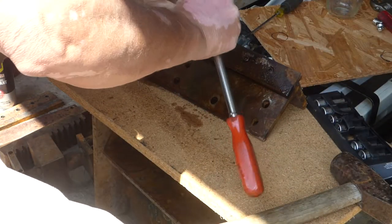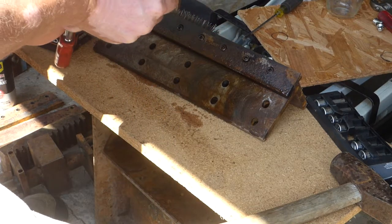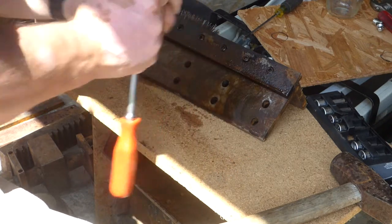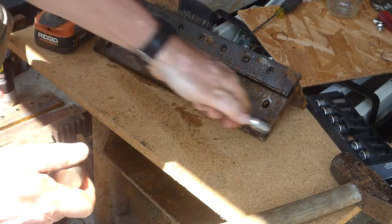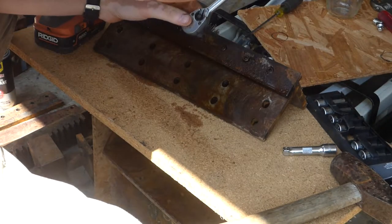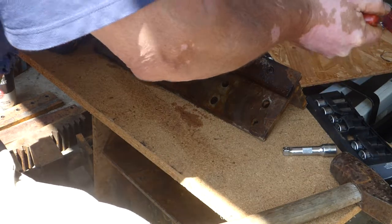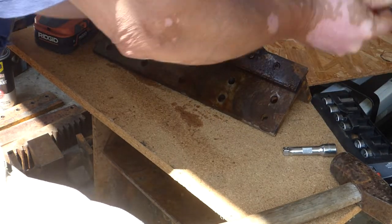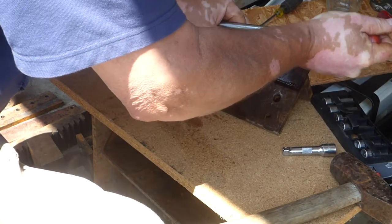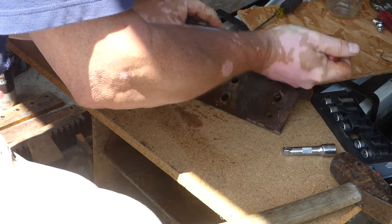Okay, that's broken loose. Let me get rid of this extension — I did need the extension on quite a few of them. There were at least a hundred fasteners I'm thinking; I should count them. Okay, that's broken free.